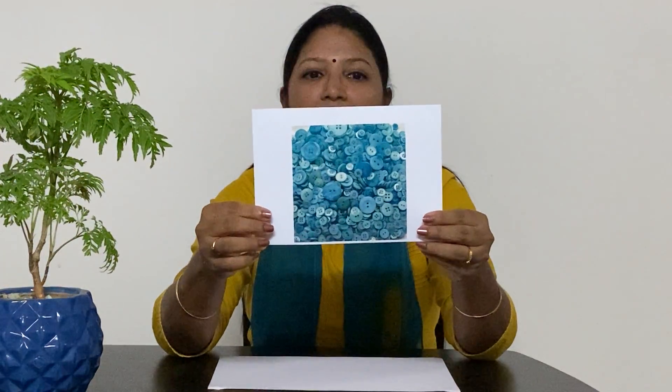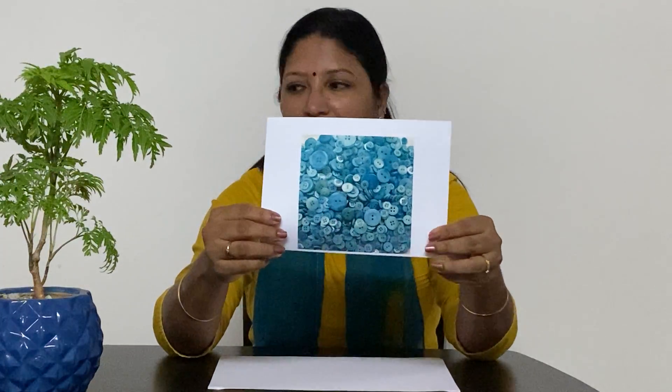I have got some button pictures here and this is also aqua colour. Today we saw the shades of green. Thank you.